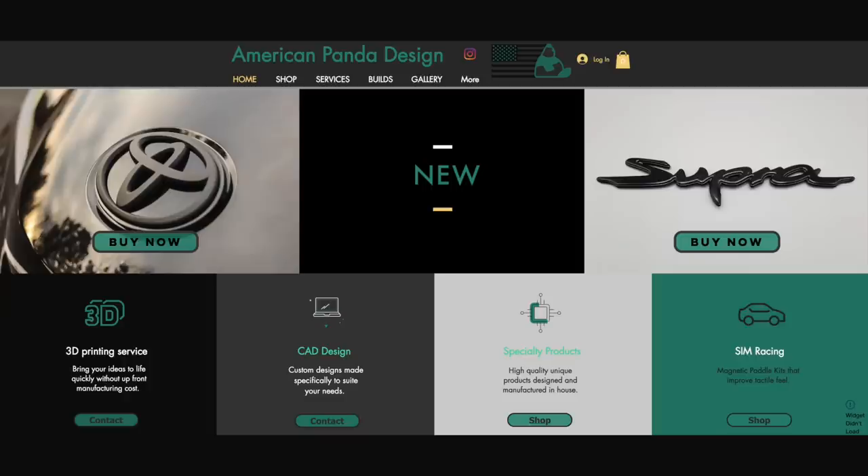We got Andre's F30 coming over, we're going to install these on his car, show you guys the difference, show you how to install them. If you're interested in buying a set, you will be able to get them this Saturday, January 1st at 10 a.m. Eastern. The website is linked below — americanpandadesign.com.